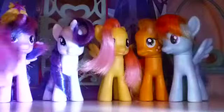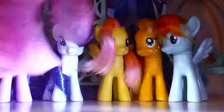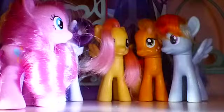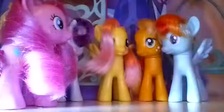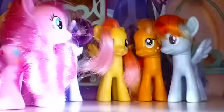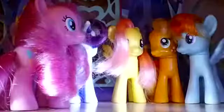All right, everypony, there's a very important reason that I called you all here. As you know, Christmas time is coming up — well, it is Christmas time. Normally I have a Christmas party, so I will be having one this year. And I need all of your help to make the Christmas party a possibility. Do you think you all can do that?